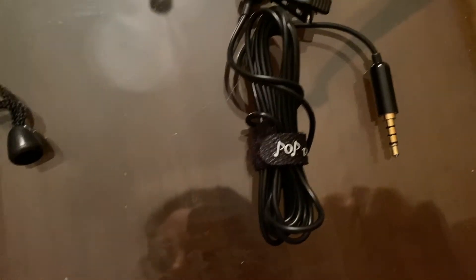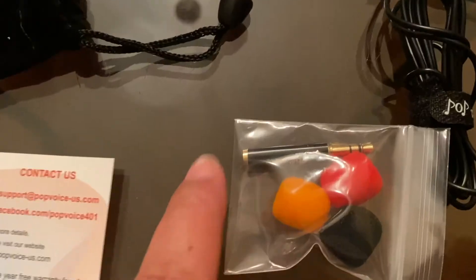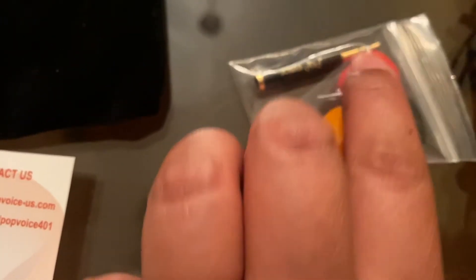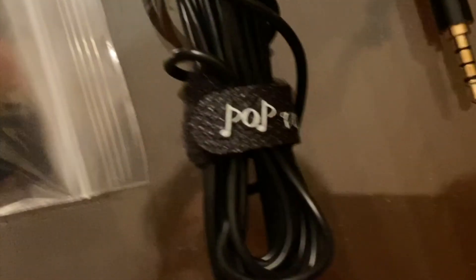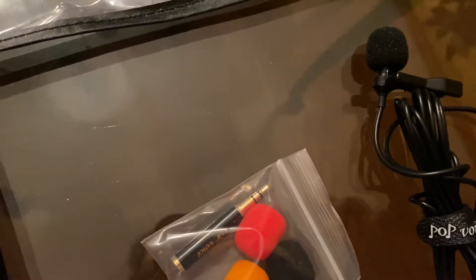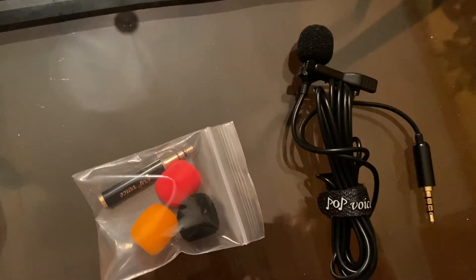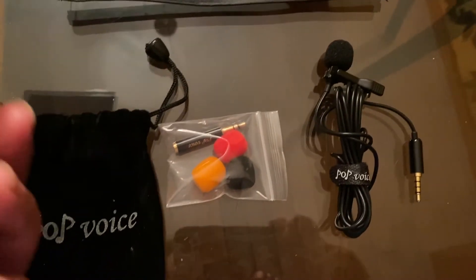This is the Lavalier microphone, and it comes with a PC adapter — two of them — two windmuffs, extras, and a pouch. This is the PC adapter and it has a Velcro. I hope it will work with my Mac because I need it for voiceover. So this is the whole thing, and this is the box.